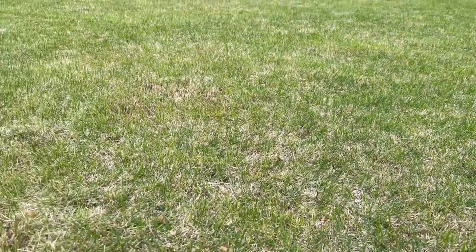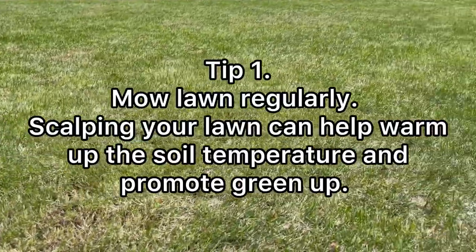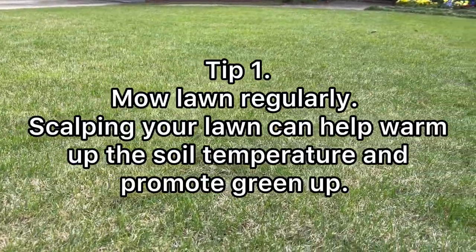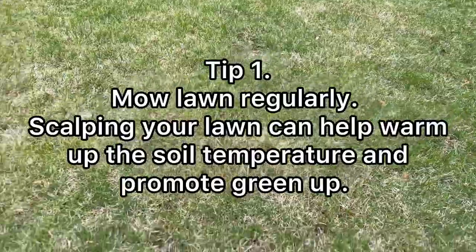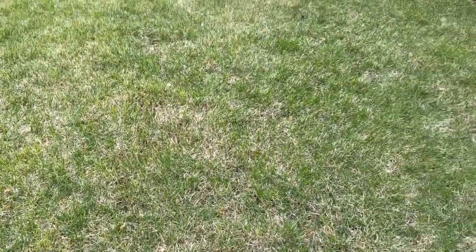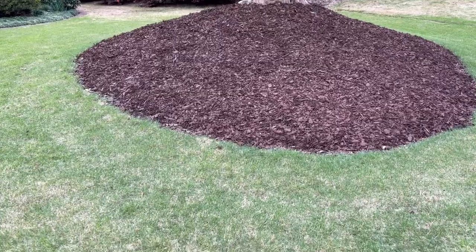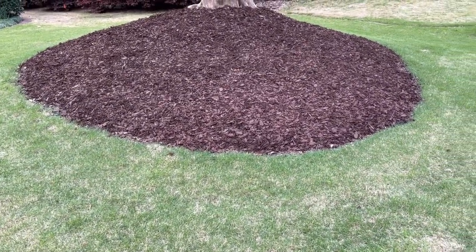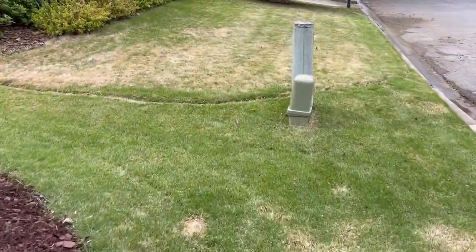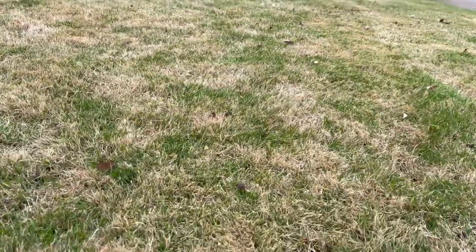The first tip is your mowing height — go ahead and scalp your lawn down if you haven't done it yet. Cut your grass as short as you can. The reason is to allow the sunlight to penetrate the soil and warm up that soil temperature. March is usually the best time to lower your mowing height. If you haven't done it yet, get on a weekly mowing schedule. If you can't mow weekly, try at least every two weeks. Summer is right around the corner and you're going to need to mow that grass once a week.